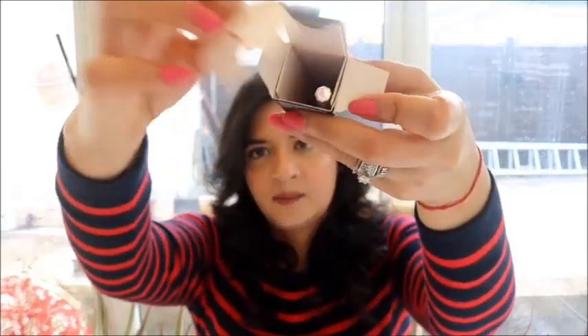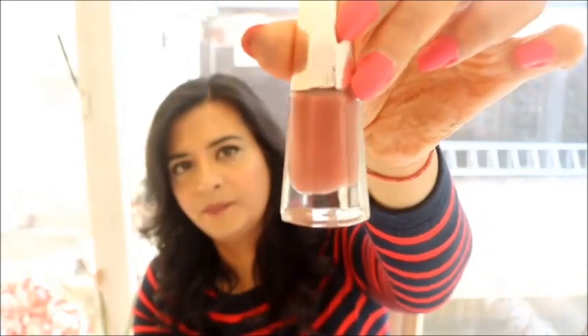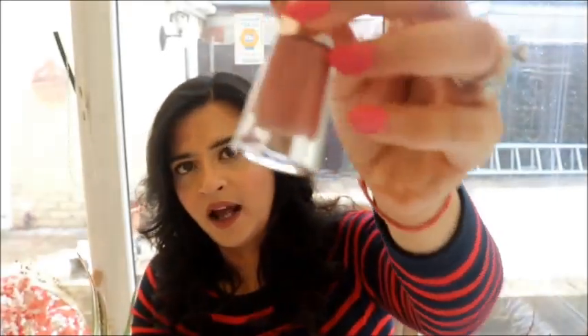If you open it up you see this, and then you just pull it out, and here is how the lipstick looks — the shade Uncuffed, the one that I purchased. I'm going to now insert a clip of me applying this lipstick and then we'll get onto my views.